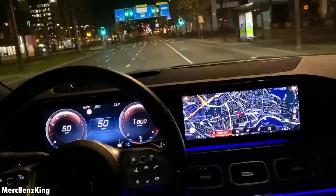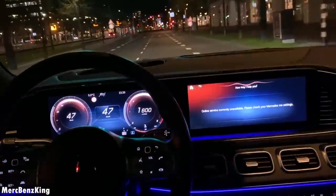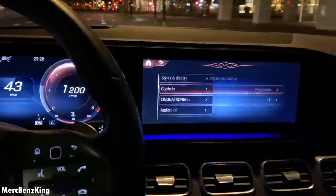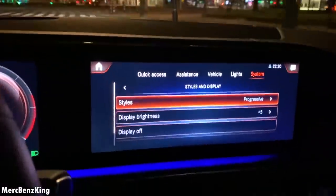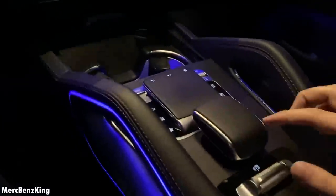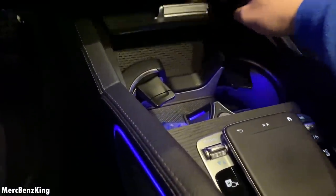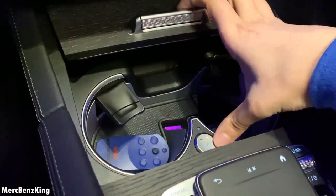Hey Mercedes. How may I help you? Stealth and Display. Here you have the settings for the styles on display. You also have a touchpad here at the center console. If I turn on the lights, this is the touchpad — with a wireless charger for your phone and cupholders which can be heated or cooled.